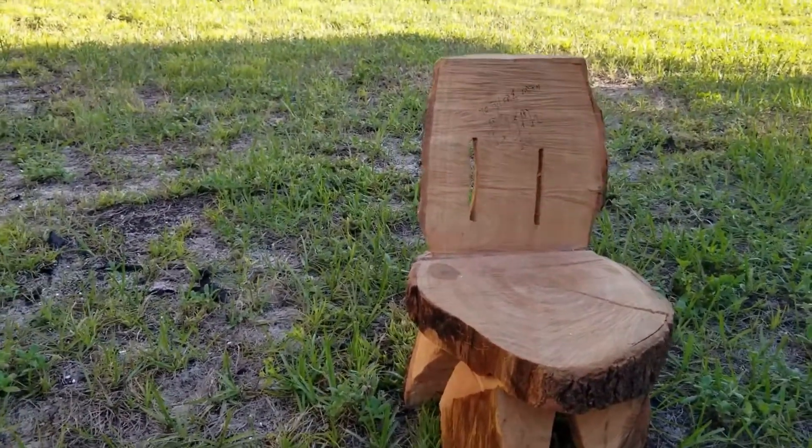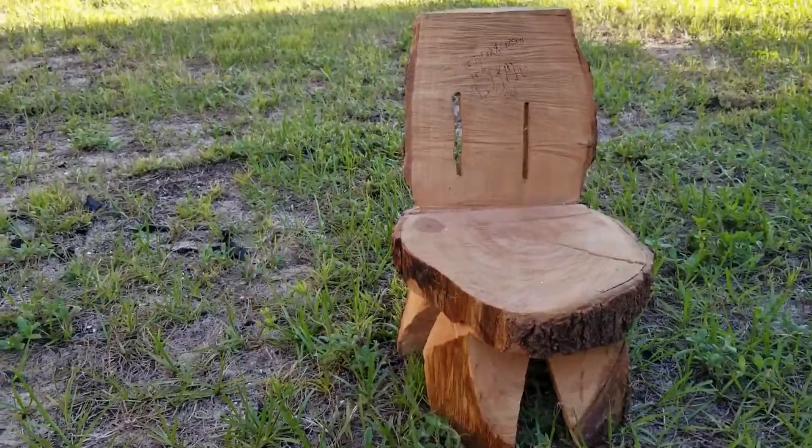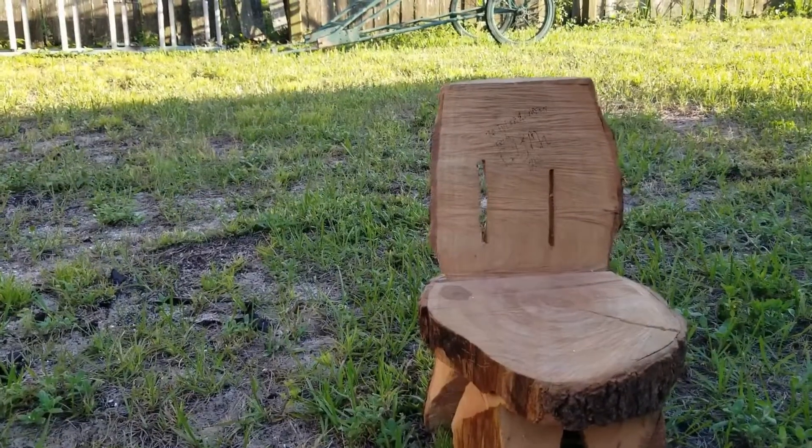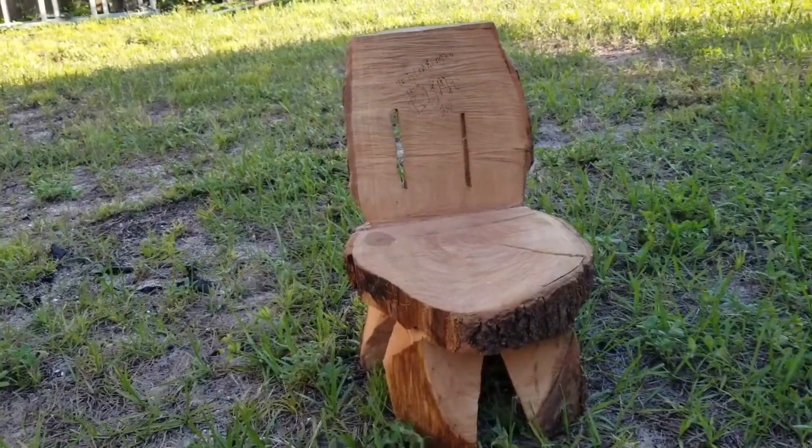Now why do you need a chair, you ask? Silly Willie — of course so you can film yourself building the house! I encourage you guys to get out there, create, film yourself building your own house after watching this tutorial. Let's get started.